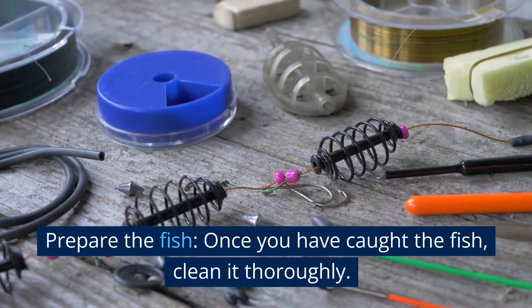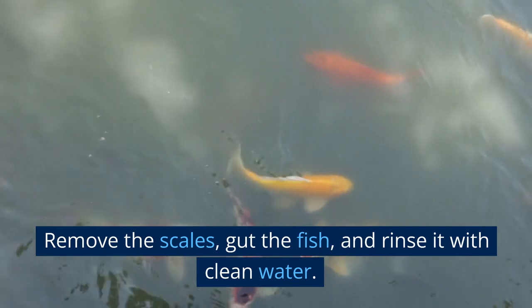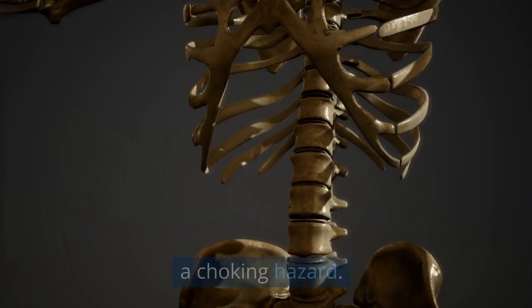Prepare the fish. Once you have caught the fish, clean it thoroughly. Remove the scales, gut the fish, and rinse it with clean water. If possible, try to remove any bones that may pose a choking hazard.